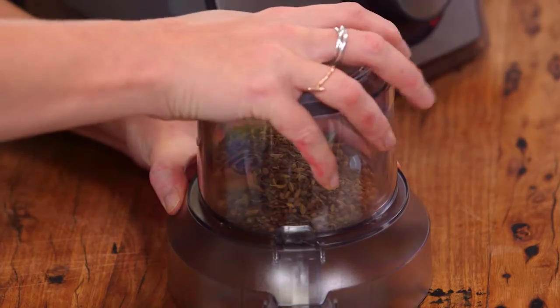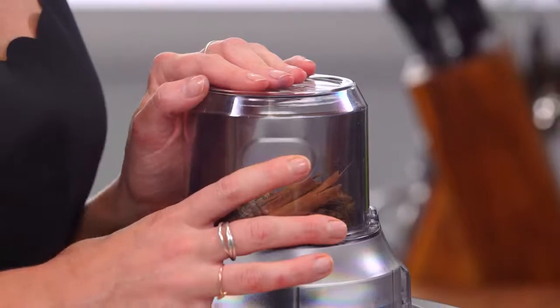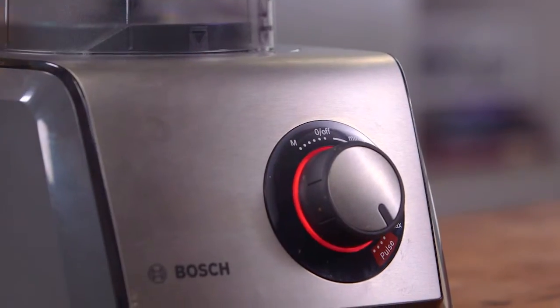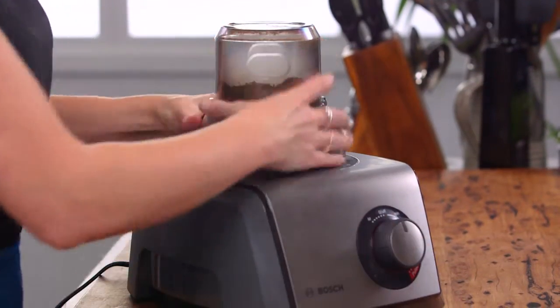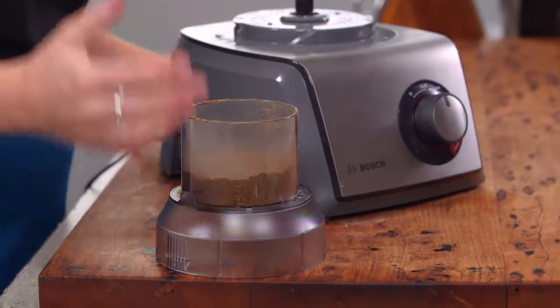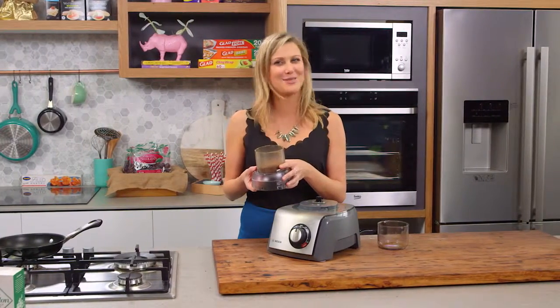The lid goes on, click it into place, on it goes. I'm going to let my mini chopper grind these aromatic spices — and voila, within seconds I have the most pungent, beautiful spice mix. For me that smells like a spice market.